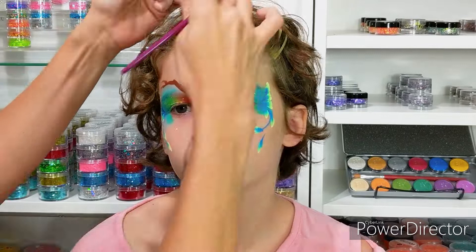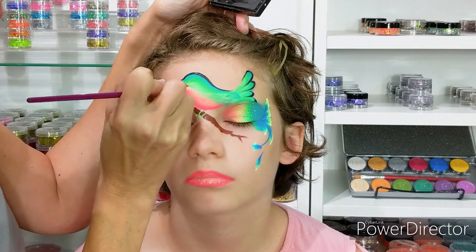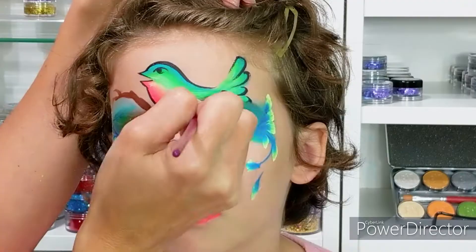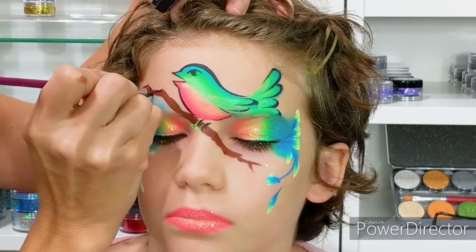Now I am tracing the bird with black. We're going over the back feathers and we're just going to very delicately trace the beak and make a little eye there and go down the belly. I'm adding some eyeliner here and just a little detailing on the branch to make it look like an actual branch.